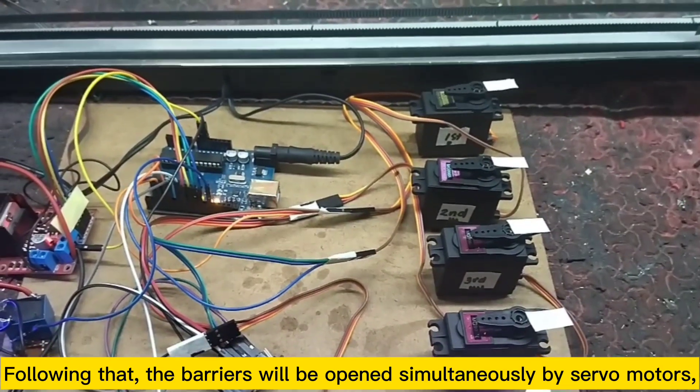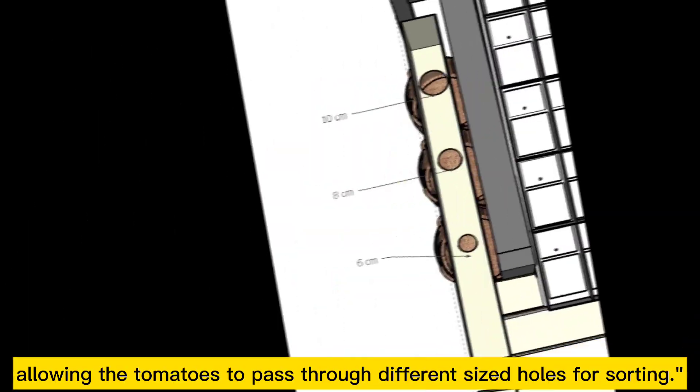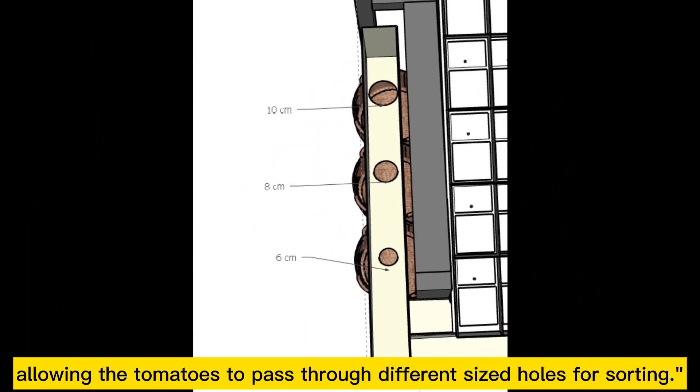Afterwards, our solenoids will open to discard those tomatoes identified by the camera as having spots. Following that, the barriers will be opened simultaneously by servo motors, allowing the tomatoes to pass through different sized holes for sorting.